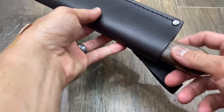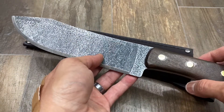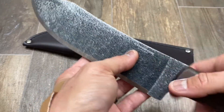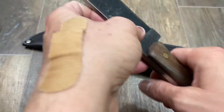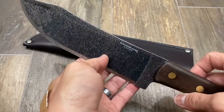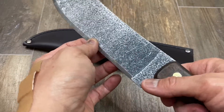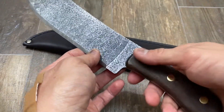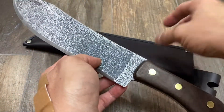Condor Hudson Bay — oh my god, what a knife! Here we have it: the Condor Knife and Tool Hudson Bay fixed blade, made in El Salvador. It's a large fixed blade variety — thick, stout, hard on wood, really dependable and heavy. That's your 30-second review.